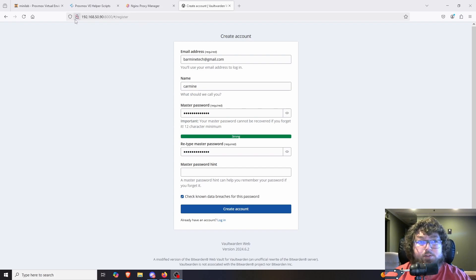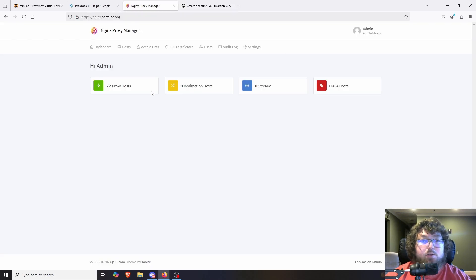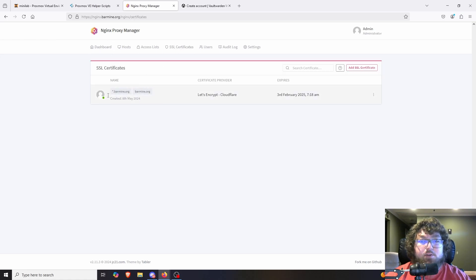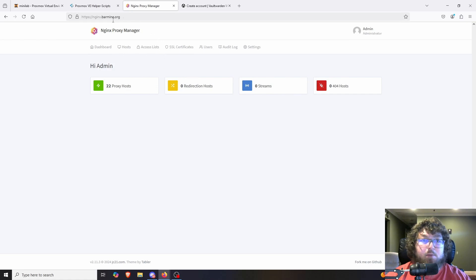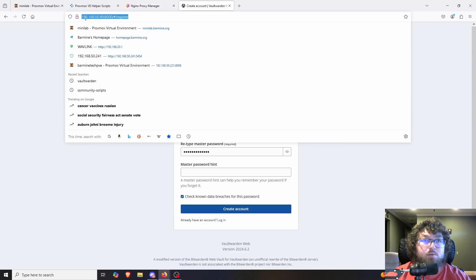Something that's going to happen — because we're not using HTTPS — is when you click create account, you're going to get a red error in the corner saying it requires HTTPS. That's okay. I'm going to show you right now how we can fix this. You are going to need Nginx Proxy Manager to do this, or something similar. We use Nginx Proxy Manager because it's just easier and has a nice interface. Over here I already have something set up with all my SSL certs, so everything's already going.